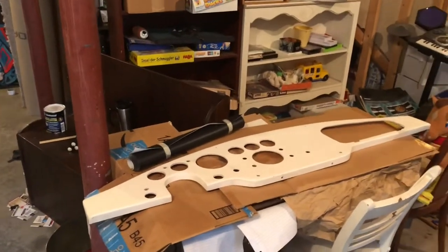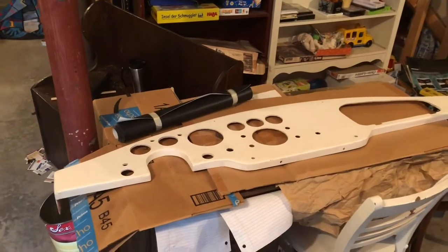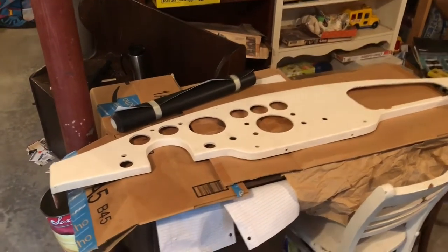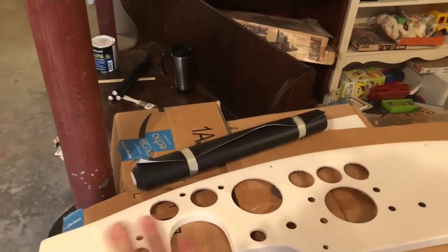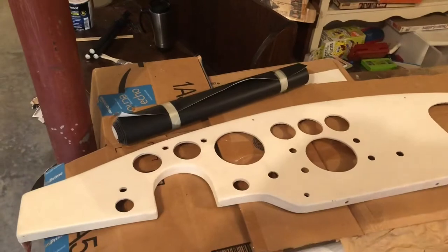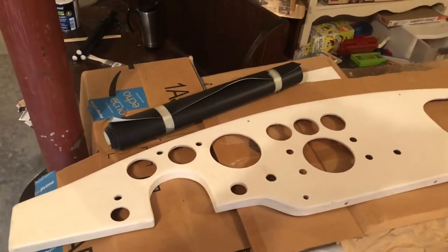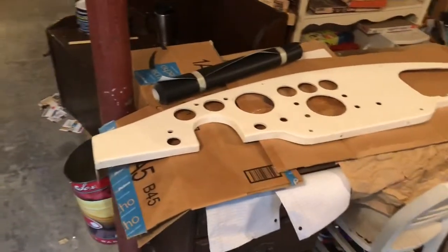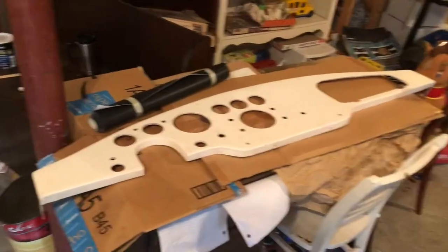Hello my friends, welcome to the metal shop. Today we are in the basement, and the reason I'm here is I need the temperature — I'm getting ready to glue the vinyl covering to the dash. It needs to be at least 66 degrees for the adhesive to properly dry and cure and all that good stuff, so we're in the basement and I'm going to check the temperature here.